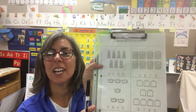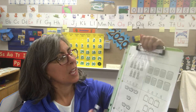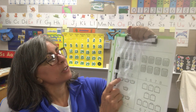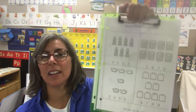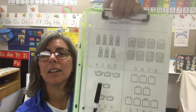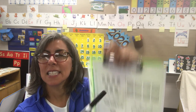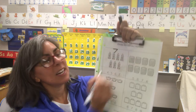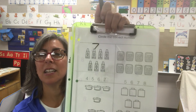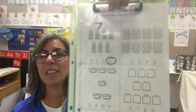Now let's go to this worksheet. I love this worksheet because we get to count and then circle the number. Here we have crayons: one, two, three, four, five, six, seven. Which number is seven? Four, five, six, seven — seven. Remember, seven goes across and then angles down — that's a seven. See if you can find the seven and then circle it.